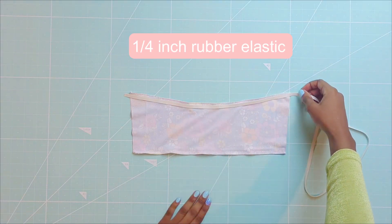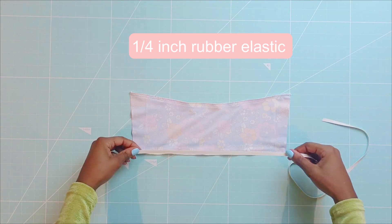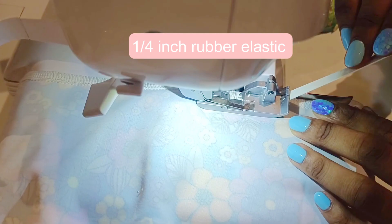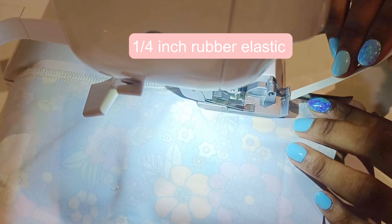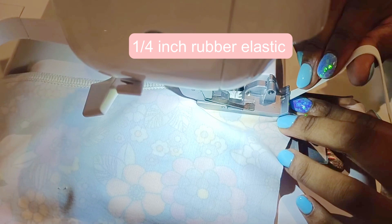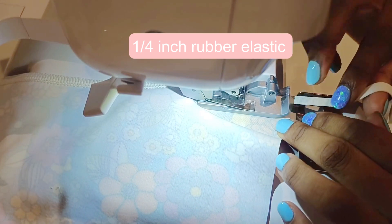You will proceed to serge a quarter inch rubber elastic onto the top and bottom with zero tension. It is important that you sew the elastic onto the dominant side of your garment. In this case the dominant side is the floral side.